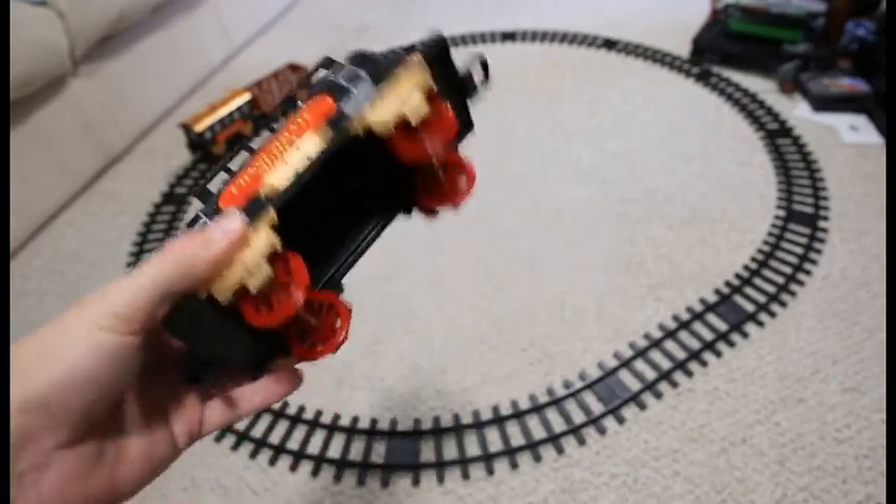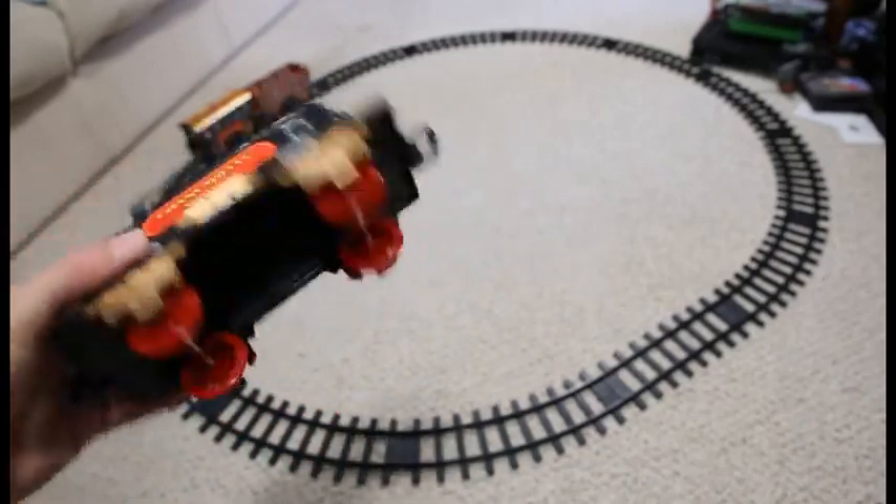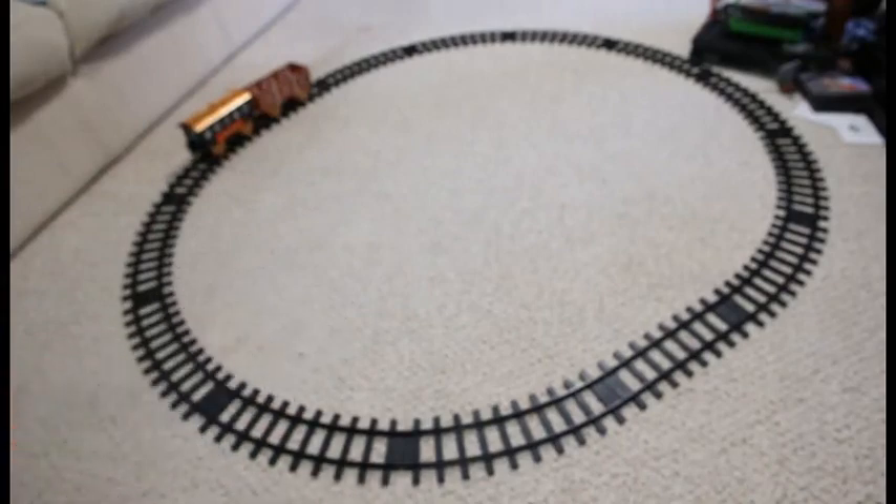The cars are sturdy enough. They are completely plastic, but they're light. So this would really be a nice set for the younger crew.